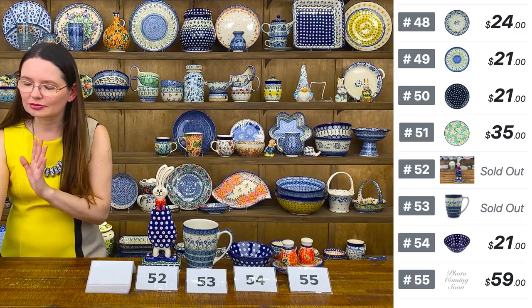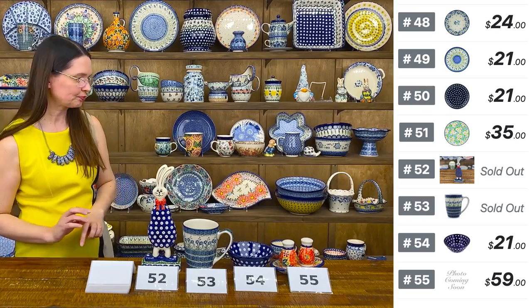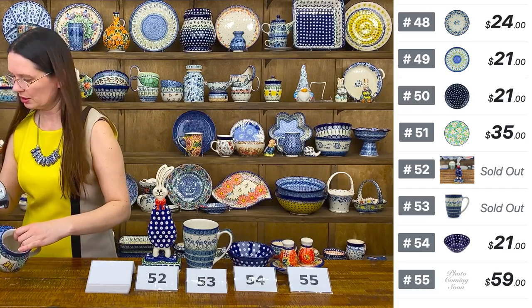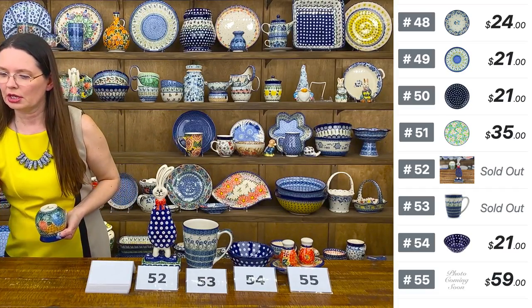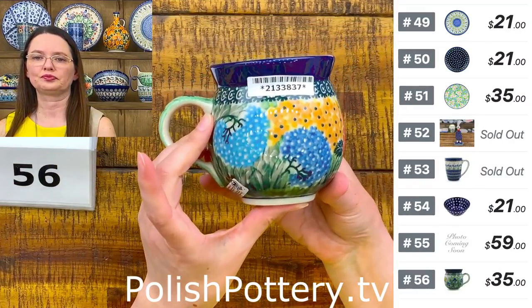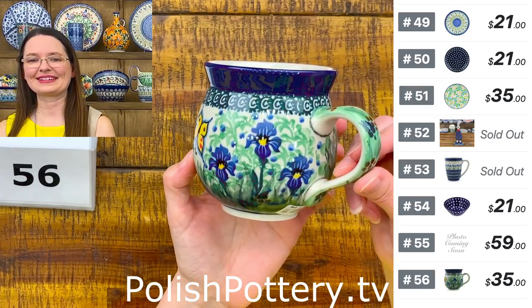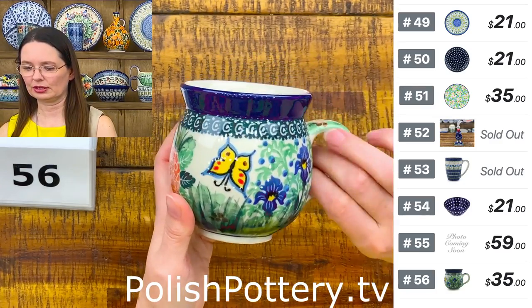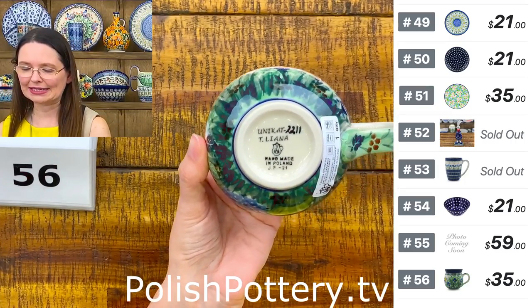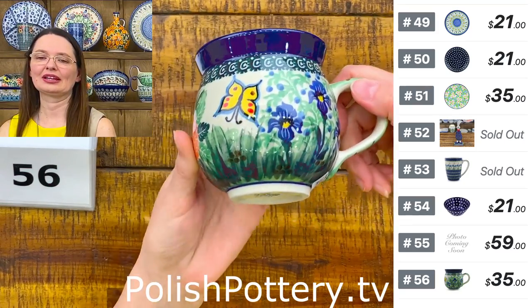Next — 12-ounce bubble mug from Ceramica Artystyczna. This is a Teresa Liana design. You can see different types of flowers and a beautiful yellow butterfly — this is the 'Spring Bud / Spring Garden' pattern, unicat 2011. Number 56.